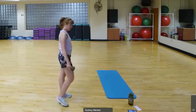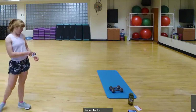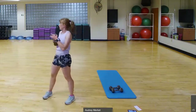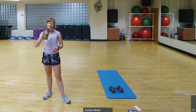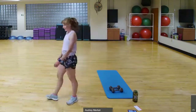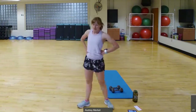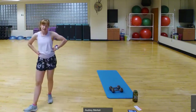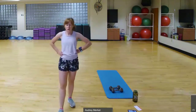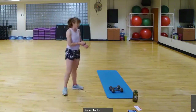Long rest — grab some water, shake it out, try to take some deep breaths and bring that heart rate down a little bit. Bodies are working hard. So we go through that again — switch, switch, lunge, touch the ground; curtsy with bicep curls; and squat with the overhead tricep extension. We've got 15 seconds before we go again.